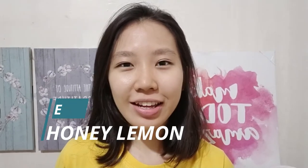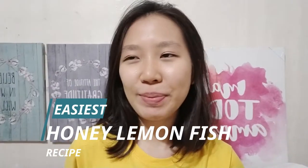Hey, it's Chris Lee and welcome, or welcome back, to TripLive. So in today's video, I want to share the easiest recipe for honey lemon fish. I know most people commonly make honey lemon chicken, but I prefer fish rather than chicken, so why not?